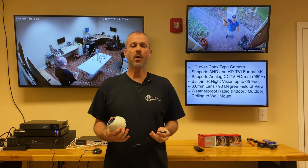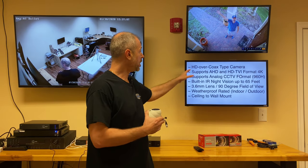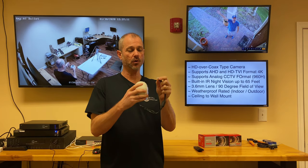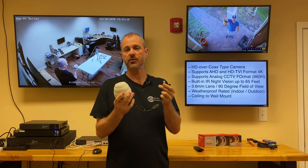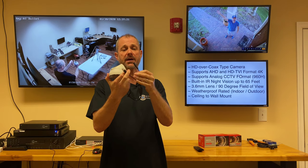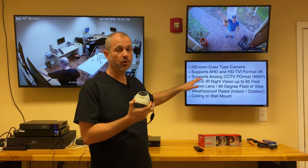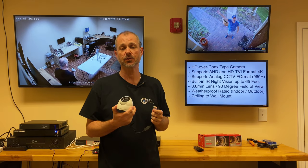So the last thing I want to do is tell you a little bit more about this camera. It's an HD over coax camera — 4K over coax. It uses the same BNC connectors that old analog standard def CCTV cameras use, Siamese cable, BNC coax, and 12 volt DC power. This camera supports both AHD and HD TVI formats at 4K resolution.